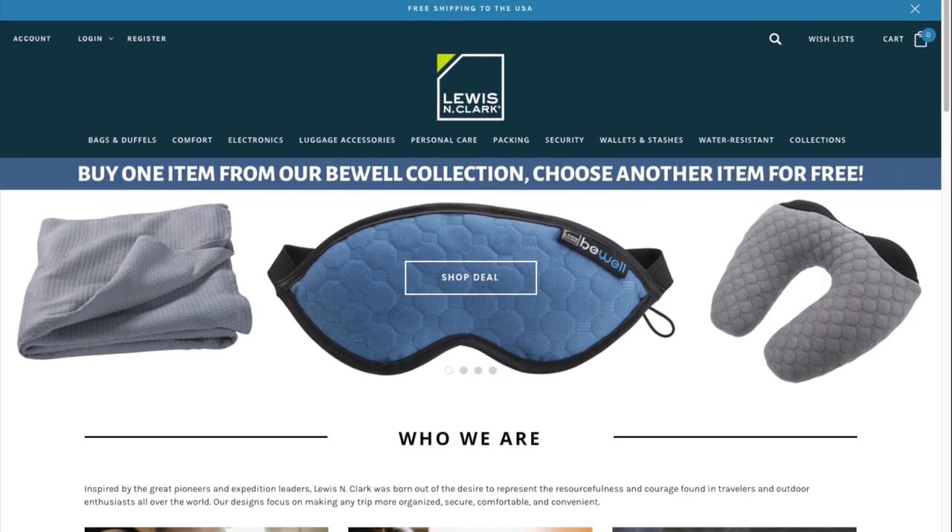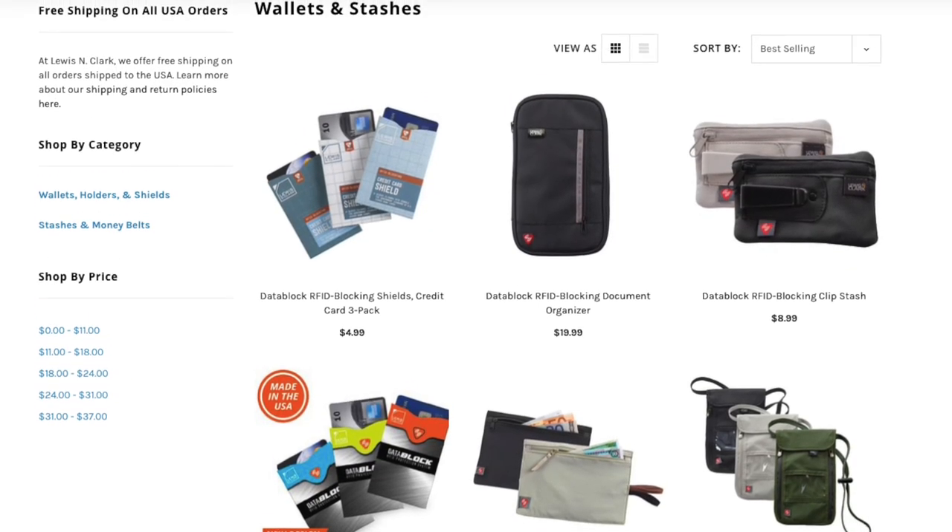First off, I want to give a big thank you to Lewis and Clark for partnering with me to make this video review. I also want to give a disclaimer: this is not a paid promotion or advertisement from Lewis and Clark. I've reviewed lots of their products over the years and recently they reached out to me, said they had a new line of products and would I like to review them and give my honest opinion. So I said of course — they sent me a number of products to review, so everything in this video is going to be my real opinion.